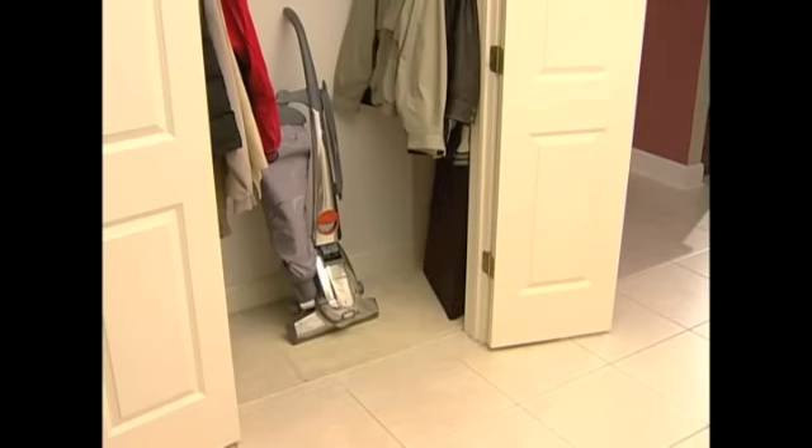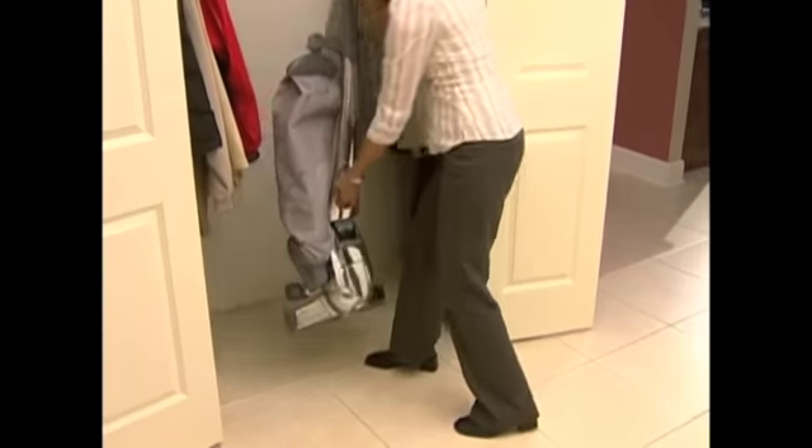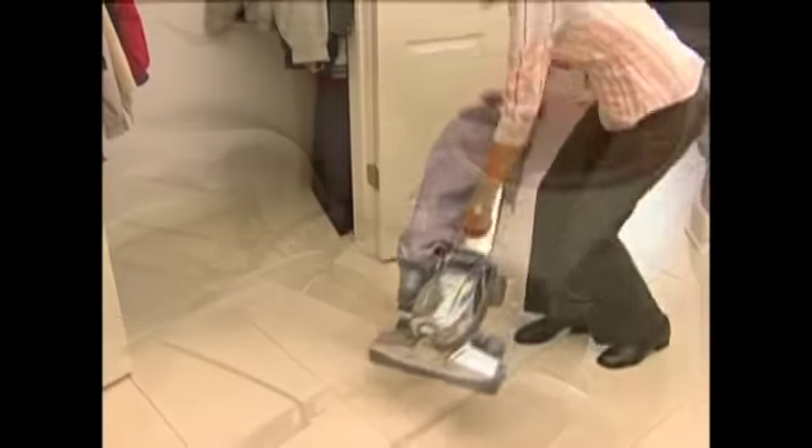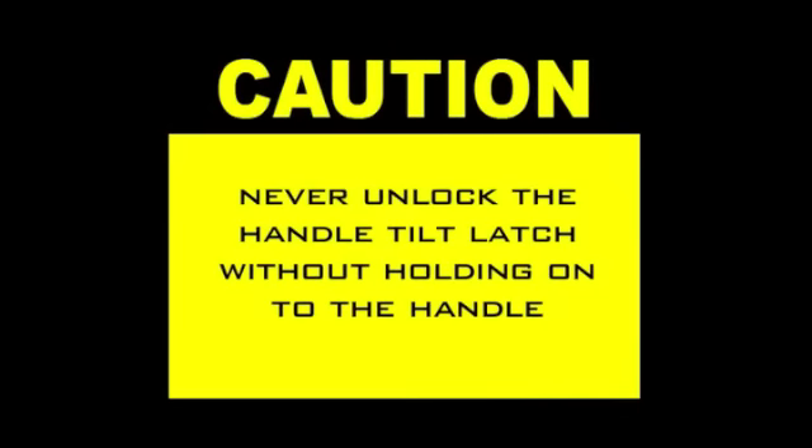When you're ready to use the Centria again, you'll want to unlock the handle tilt latch by moving the tilt latch to the center position. However, never unlock the handle tilt latch without holding on to the handle. The handle is spring-loaded and could fly up when unlatched.